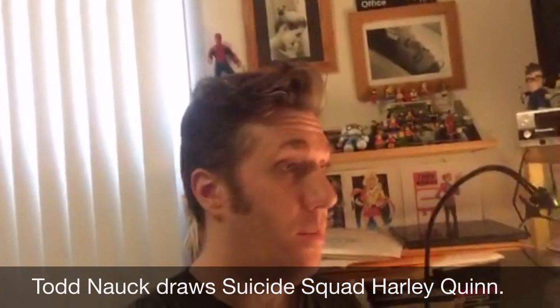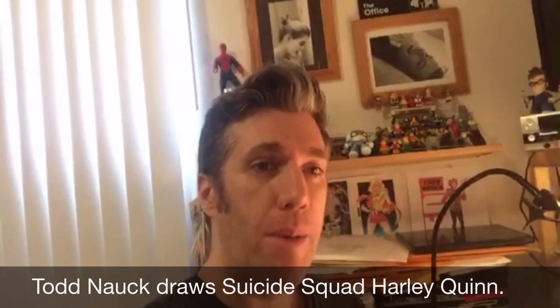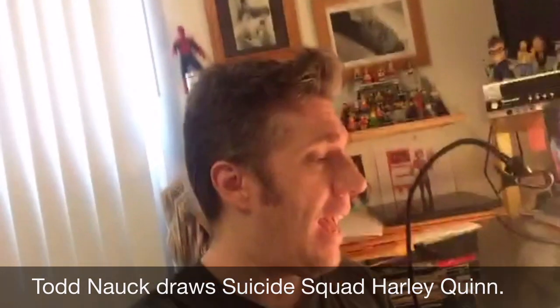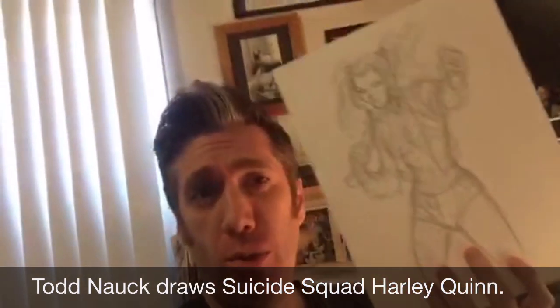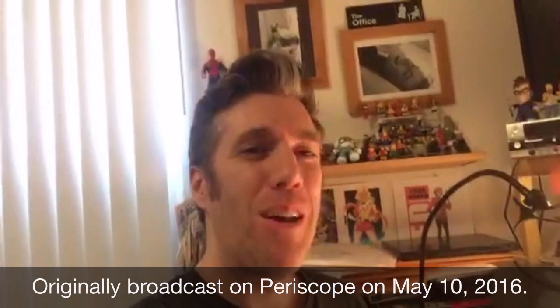Hey everybody, welcome to my latest broadcast. I'm Todd Knott, thanks for tuning in. I'm drawing a Harley Quinn today — the Suicide Squad version of Harley Quinn. I started out with the roughs already and they kind of got away with me and went to almost finished pencil, so we're gonna focus mostly on the inks on this one, and hopefully take this to watercolor if there's time.